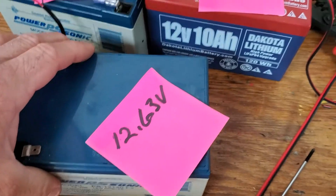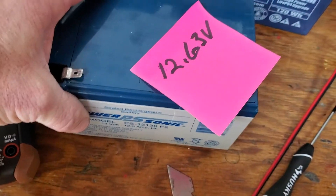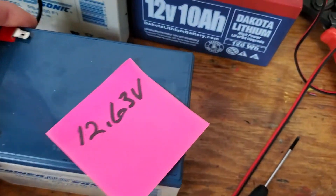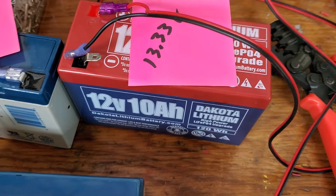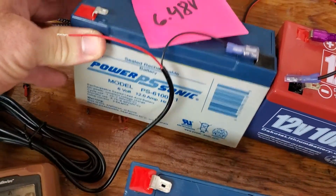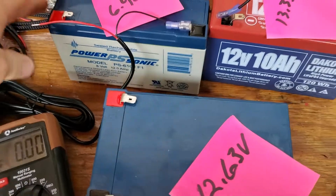I'll tell you upfront what I saw. The sealed lead acid was at 12.63 volts — that's pretty standard; a full charge is maybe 12.8 up to 13, but this one's been on the shelf a week or two. The Dakota Lithium was reading 10.33 volts, and the Power Sonic six-volt sealed lead acid was reading 6.48 volts.